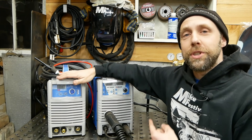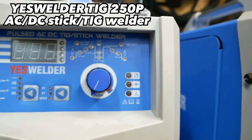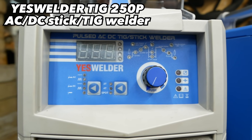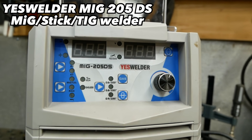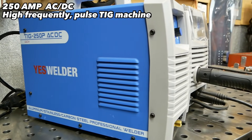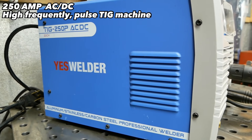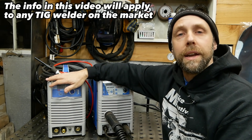I've got two TIG machines sitting next to me. They might look very similar but they're extremely different. This is YesWelder's TIG 250P and this is YesWelder's MIG 205DS — a multi-process MIG, stick, and TIG, but it's DC TIG only. This is YesWelder's AC/DC TIG, which is much more advanced. It has a lot of features and can handle welding aluminum and a lot of things like that.